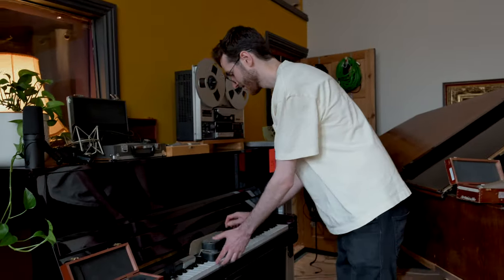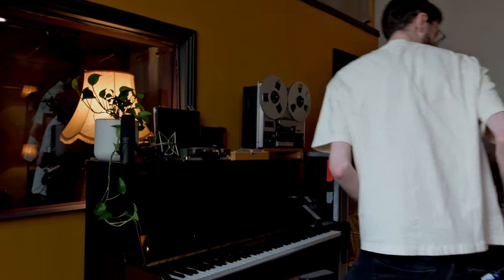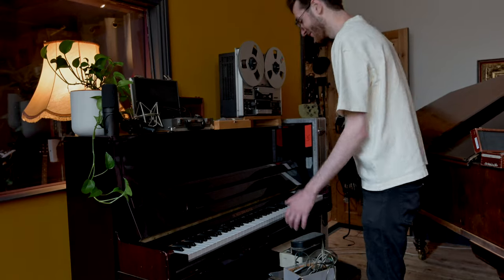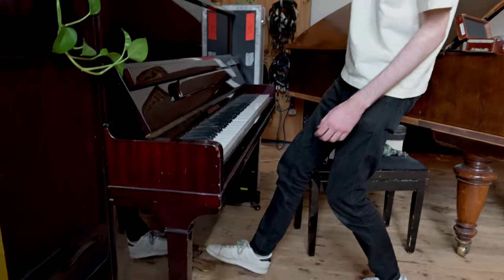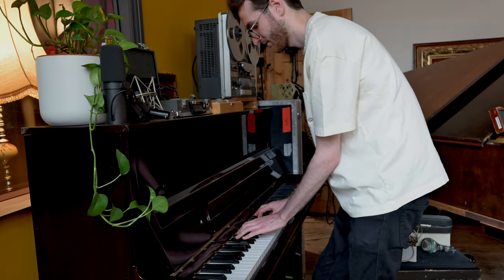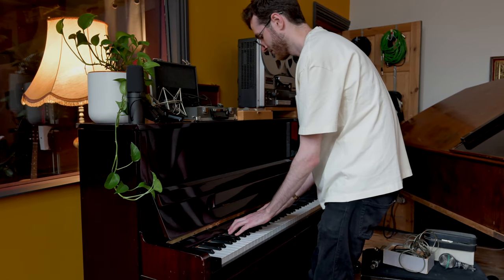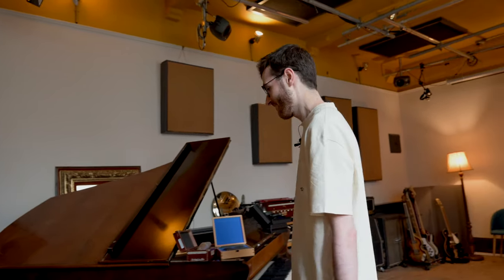And then we've recently got this upright from a friend of the studio, which is like the complete opposite of the grand — super bright. So it's great to have the two different flavors depending on what the track is. And then if we do want a softer sound, you can put the felts on, which gives a bit of a nicer soft sound — all the rage at the moment with pop music. Nice to have those two different flavors.